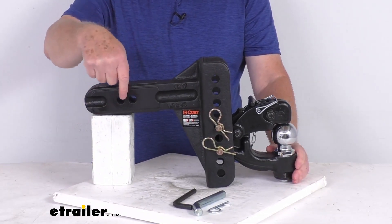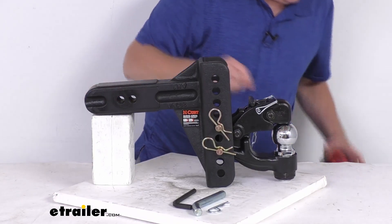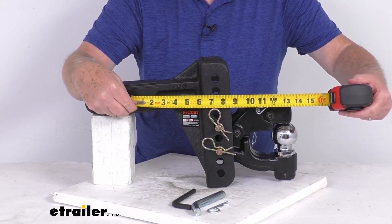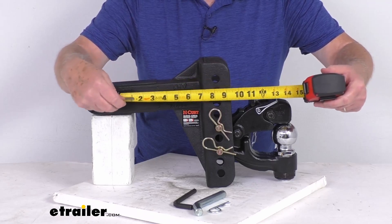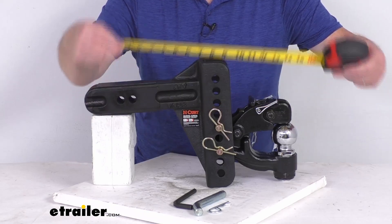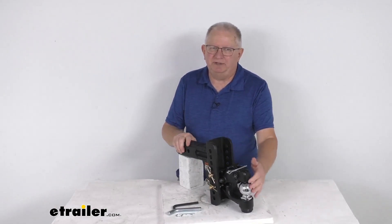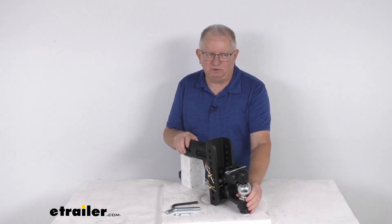For measurements from the hitch pin holes to the center of the ball: from the first hitch pin hole to the center of the ball is 12 and three-quarter inches. The two holes are about an inch apart, so from the second hole to the center of the ball is 13 and three-quarter inches. That covers the review on this Curt Adjustable Ball Mount with the Pintle Hook for a two and a half inch hitch with a 20,000 pound gross towing weight capacity.